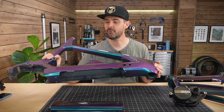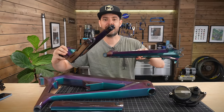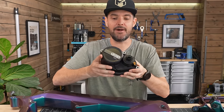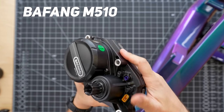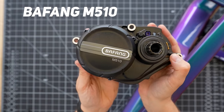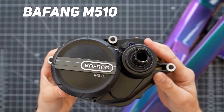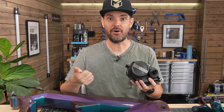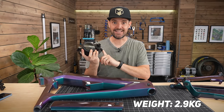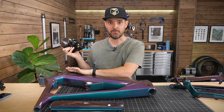So the full carbon fiber frame covers the front triangle and rear triangle, and they give you all the parts to put it together — it's really simple. Now something I'm really excited about is this motor: it's brand new from Bafang, called the M510. I tested the previous generation — this is newer, it's lighter and it's got more power. At 95 newton meters, it's more powerful on paper than the Bosch, the Brose, the Yamaha, and the Shimano, and it's lighter than the previous generation. It's $699 for the motor and all the parts you need — the screen, all the wiring, everything to put it into this bike.